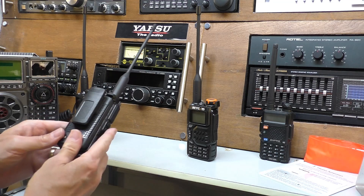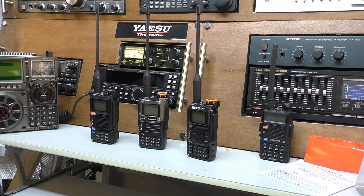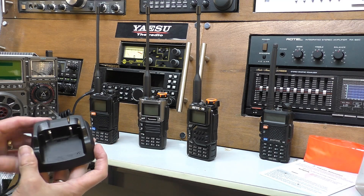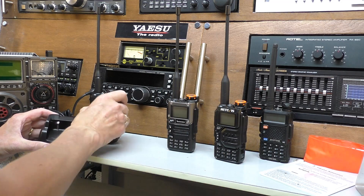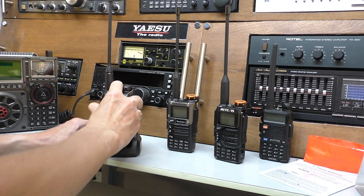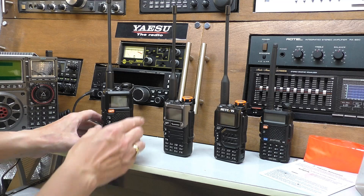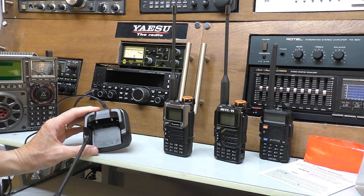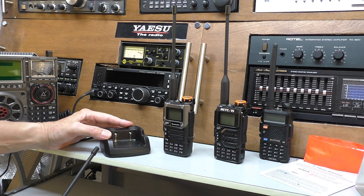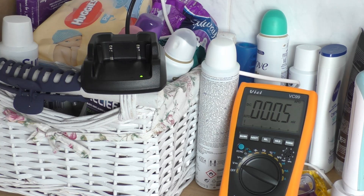Now another thing that came up in the comments, by a Mr. T Turner - thank you very much - was when I mentioned the charging base which came with the UV5R Plus. He said that it's a good idea to use the base because there's more voltage coming through these two pins on the base when you plug it in, compared to plugging the radio straight into USB-C which is only five volts. He reckons he's getting more voltage out of that. So what I'm going to do now - I haven't got the appropriate adapter here in the shack - I'm going to take this downstairs and put my multimeter on it to see if we get more than five volts out of the base.